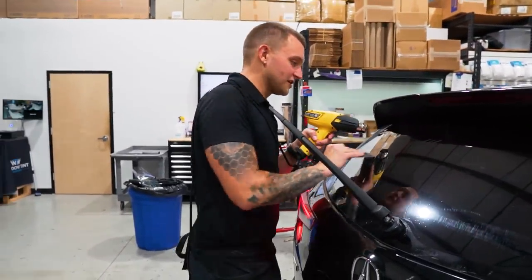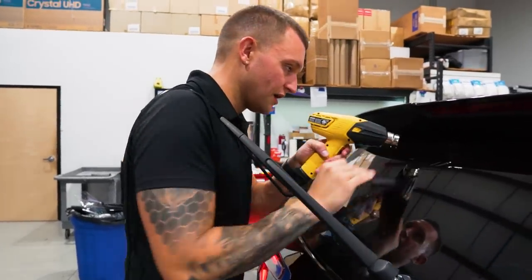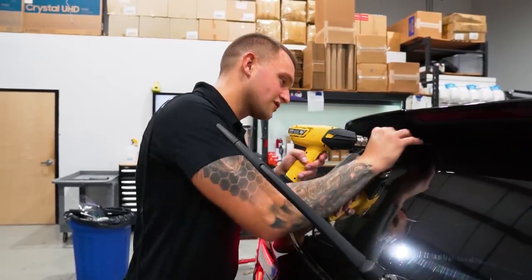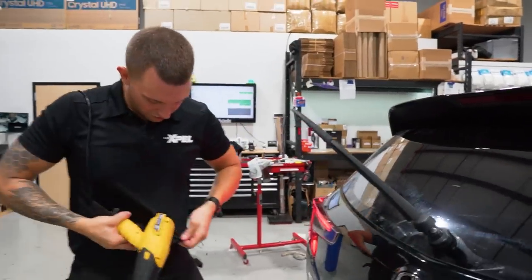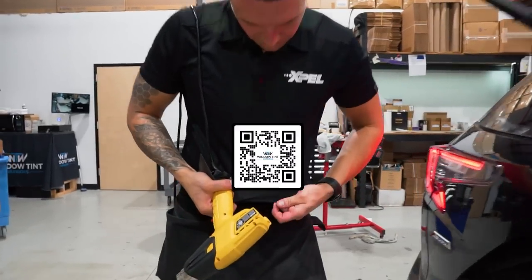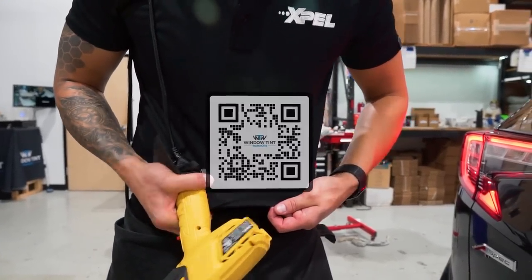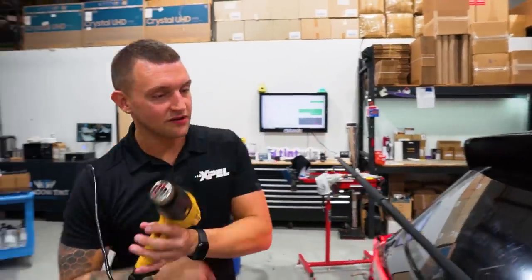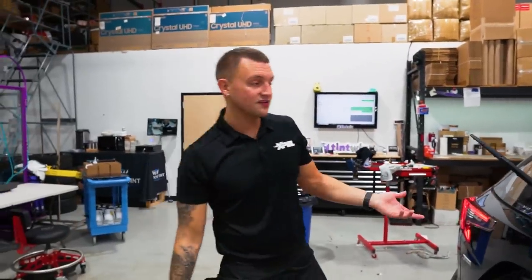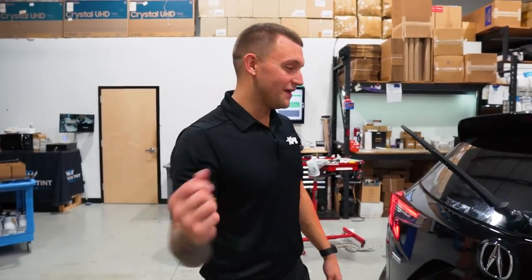Another $200 Amazon gift card giveaway - make sure you did the first step. The next step is to scan this QR code right here and fill out that form. That'll be your final part to enter for the $200 Amazon gift card giveaway. We'll do it the same way as last time - in the next day in the life we'll use a random picker with the comments and verify that you filled out the form.